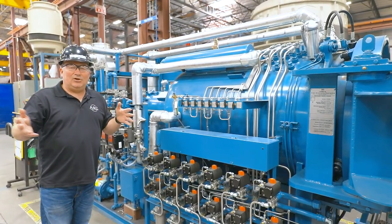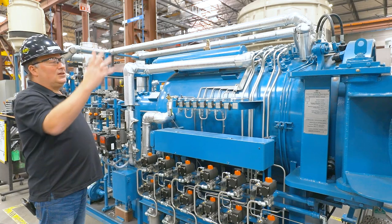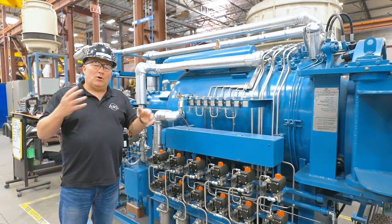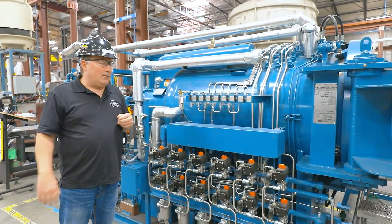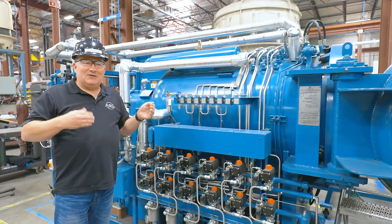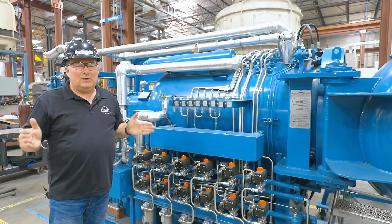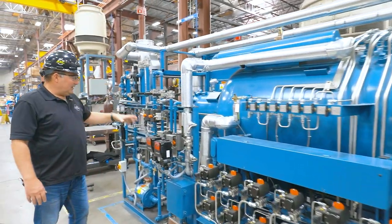For the small autoclaves you're typically going to be looking at smaller size piping — half inch, three quarter, one inch. As you get to the very large autoclaves you might see three inch, four inch, six inch, eight inch, and even up to 12-inch piping. Generally speaking, we're going to use threaded pipe up to about three inches, and above that we're going to be doing welded pipe, so you'll be doing a lot of pipe welding at that point. At ASC, plumbers and welders are all the same person — you're going to be cutting, fitting, and welding all your piping.